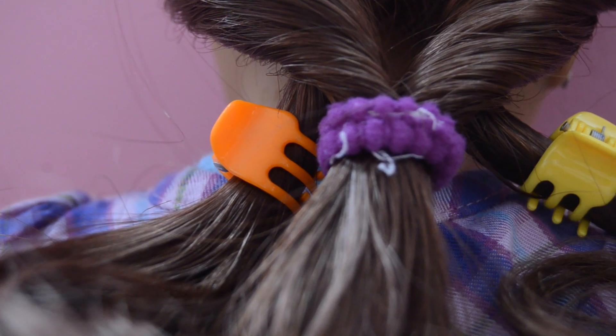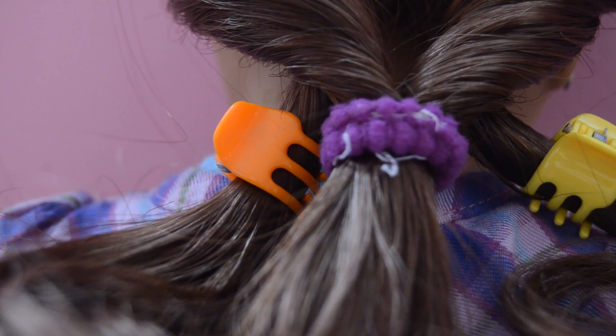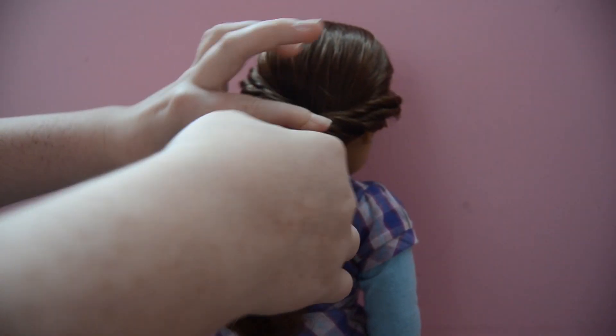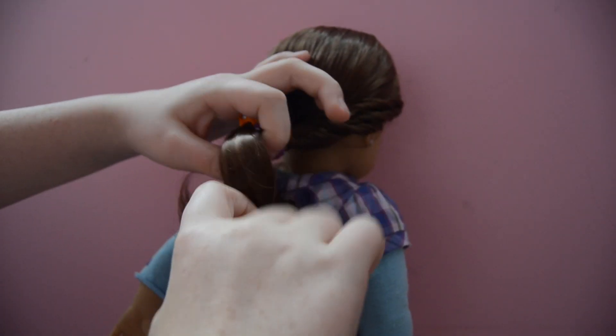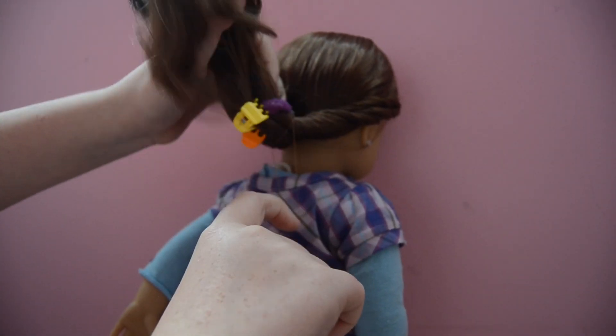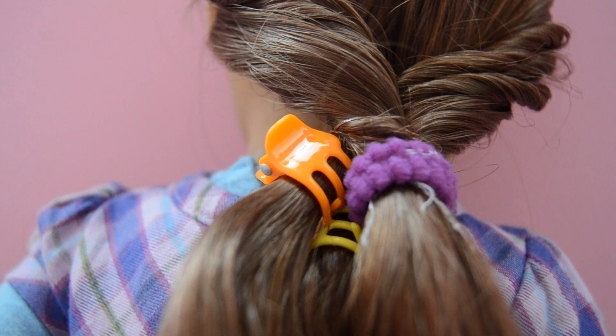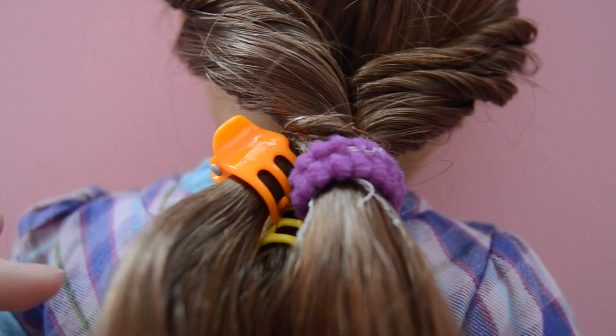So you're just going to go over the clips and the elastics. After that step, you can remove the clips and the old elastic.